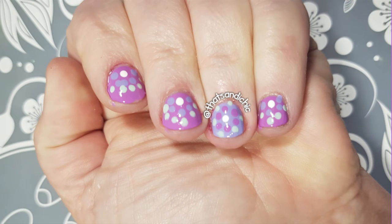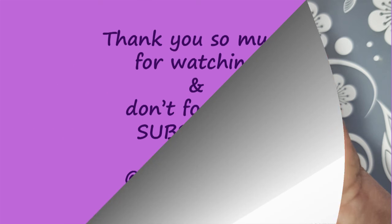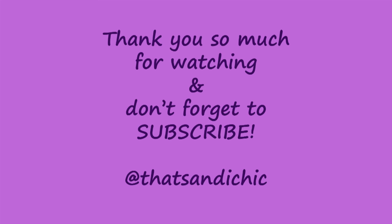I'm really happy with how this dottacure turned out — it was quick, easy, and a lot of fun to do. I really hope that you enjoyed this video, and if you did, please go down and like this video, as well as subscribe and hit that post notification bell so you can find out when I upload a new video. Thank you so much for watching and have a great day!